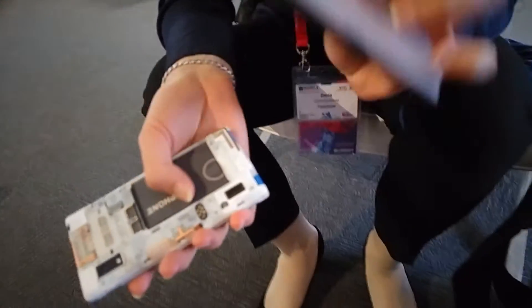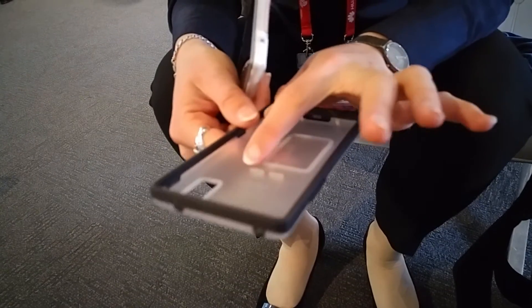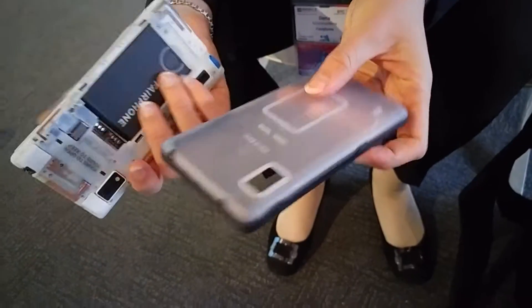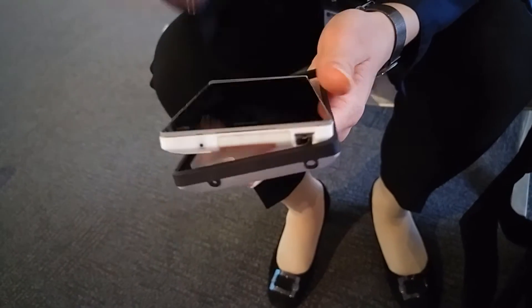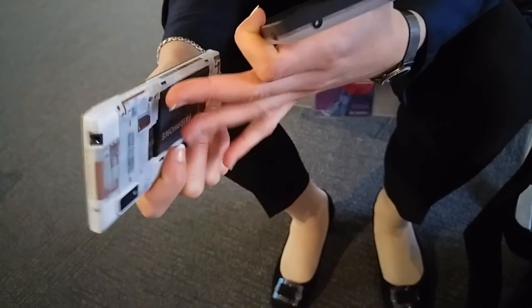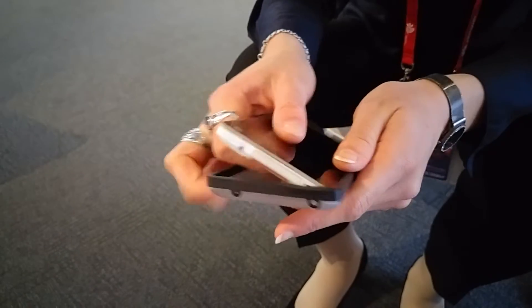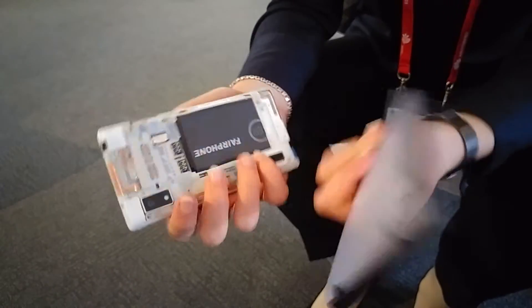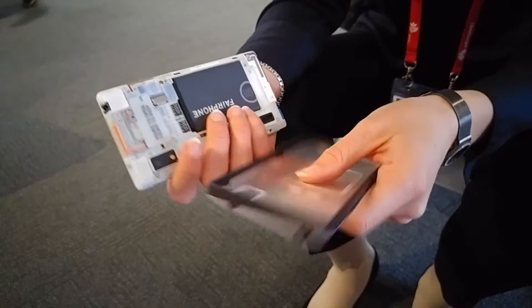That's the protective case, which is already a part of the phone. For usual smartphones, you can buy a very slim, thin smartphone which looks very nice, but if you need to put it in a protective rubber case, it hides the phone. Here, a protective case is already part of the phone, so you don't need a new one.